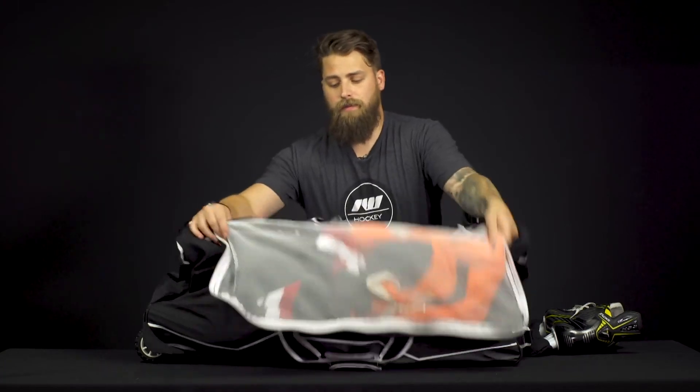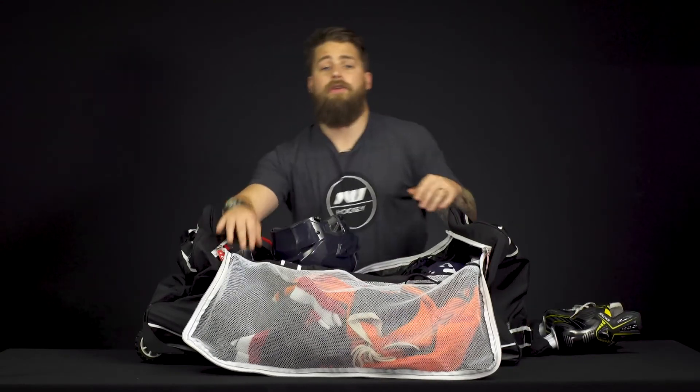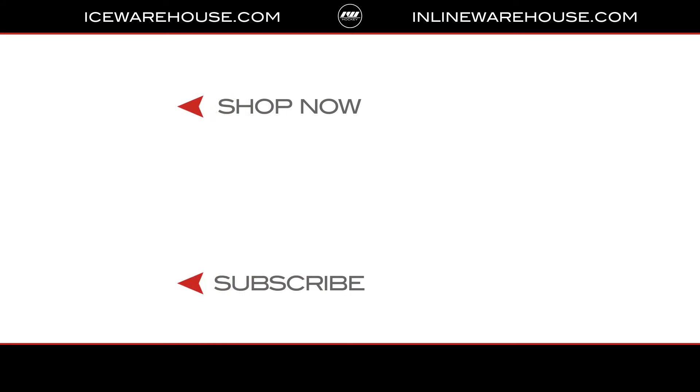And on the U-shaped panel, you've got a mesh laundry compartment to store your base layers or jerseys and articles of clothing. If you're looking for more information, hit that shop now button. Be sure to give us a thumbs up and subscribe to stay updated on all the new incoming hockey gear.